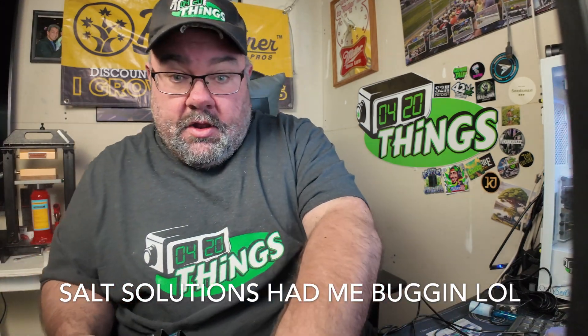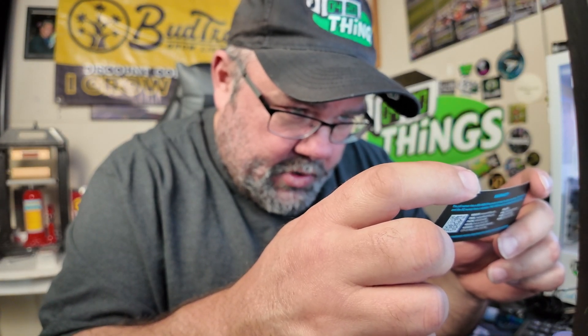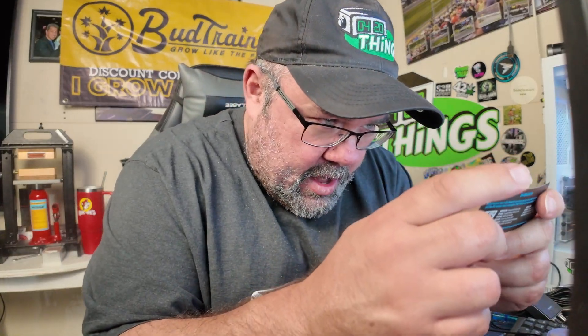Read all instructions before installing and using this product. Do not submerge the sensor hub underwater — it's wall-mounted above your reservoir. That makes sense. Do not consume calibration solution — do not drink it, even if you're really thirsty. Public service announcement: if you're super thirsty, get yourself a cup of water.